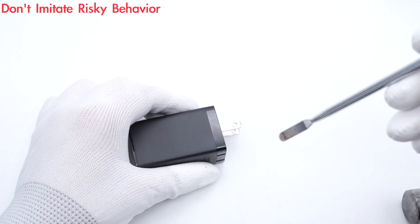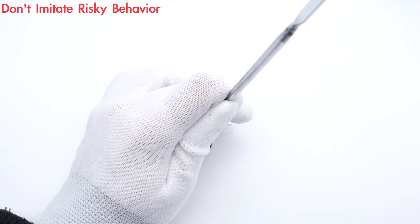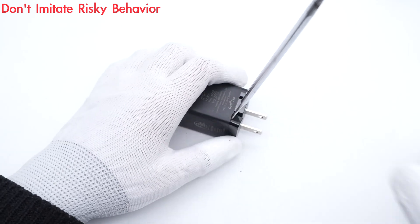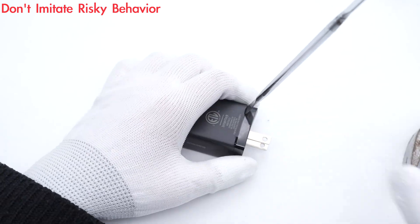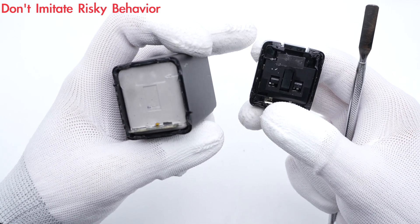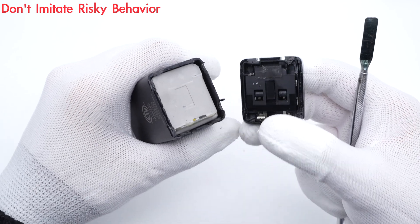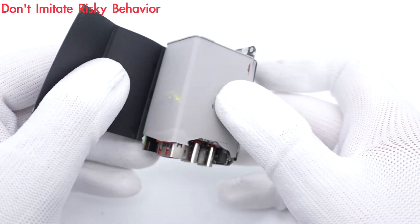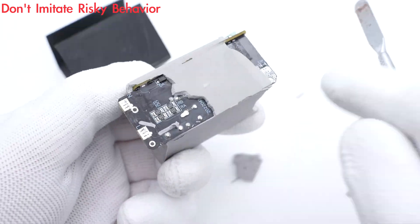Next, let's take it apart. The weak point of this charger case is definitely the input side. After removing the outer case, we found the entire module is filled with grey potting compound. The two parts are connected by metal contacts, not wires, so the input prongs can be quickly replaced during assembly. After pulling out the module, it is wrapped with a mylar sheet for insulation. The cyan thermal pad at the output side can enhance heat dissipation.